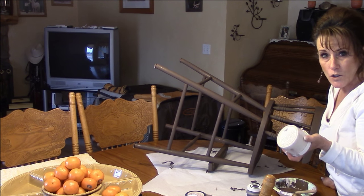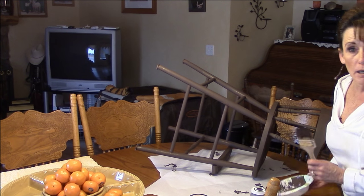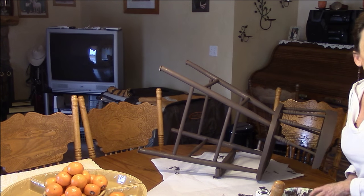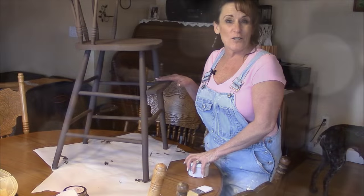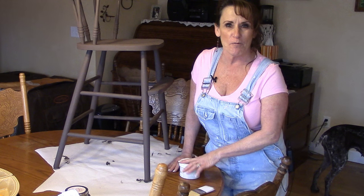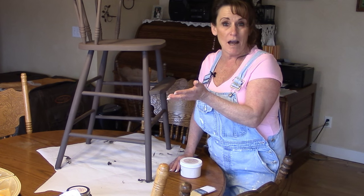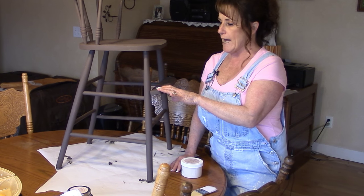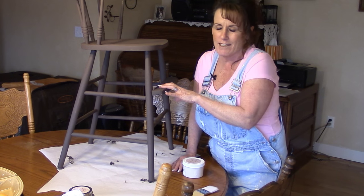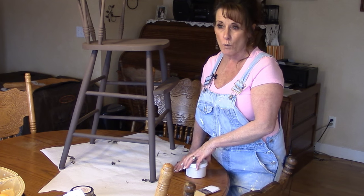I'll be able to do a couple pieces of furniture with this particular linen color. I'm going to let this dry completely and go start some dinner. My chair has had time to dry and I've had time to change clothes. We've had this sitting here a half hour — it took me a half hour total to do the whole chair, including turning it over and letting it dry. Actual painting time is about 20 minutes.